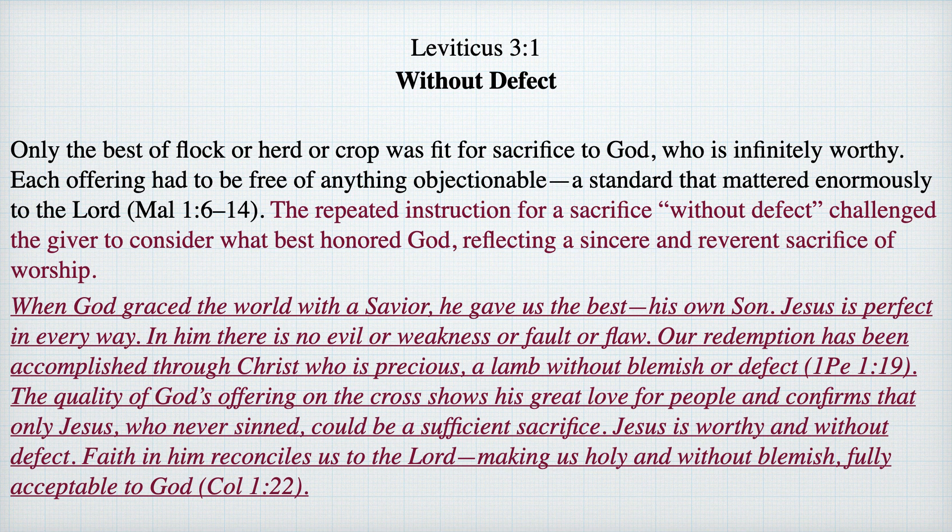Jesus Christ is worthy and without defect. Faith in him reconciles us to the Lord, making us also holy and without blemish, fully acceptable to God. Dear beloved, let us be thankful to our Lord and Savior Jesus Christ, who was our perfect sacrifice made on behalf of us.